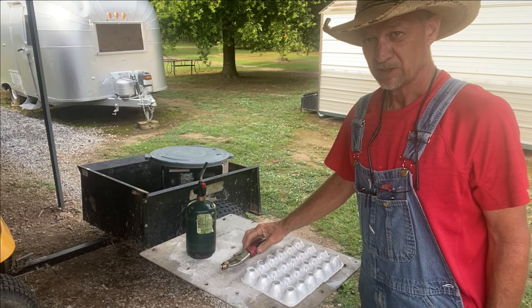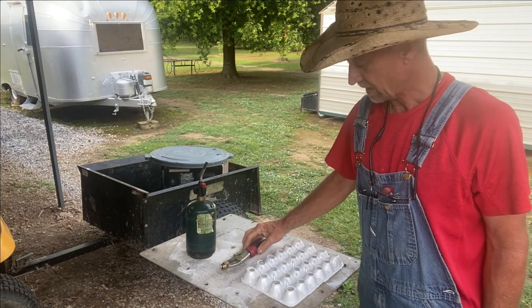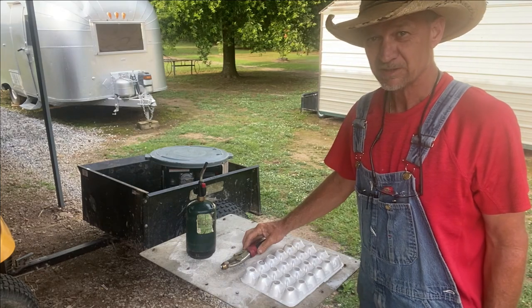Now we're going to start saving our eggs for five to six days. I've been getting five a day, so five days would be 25 eggs.